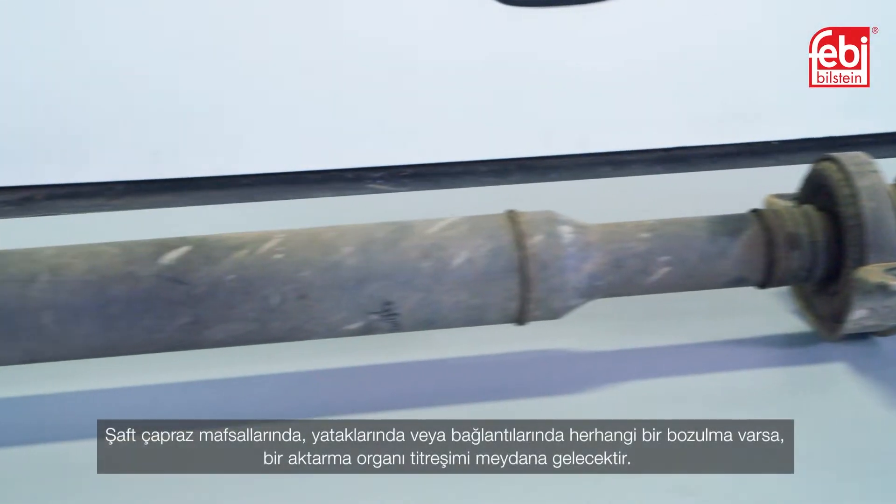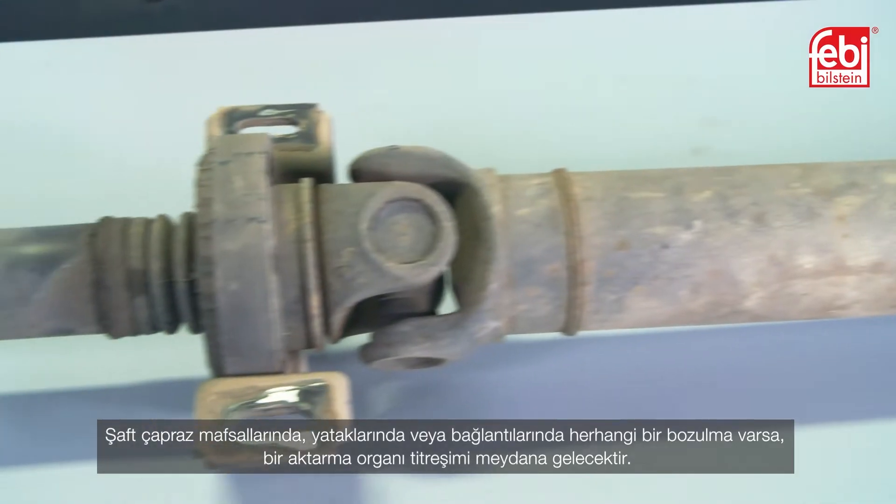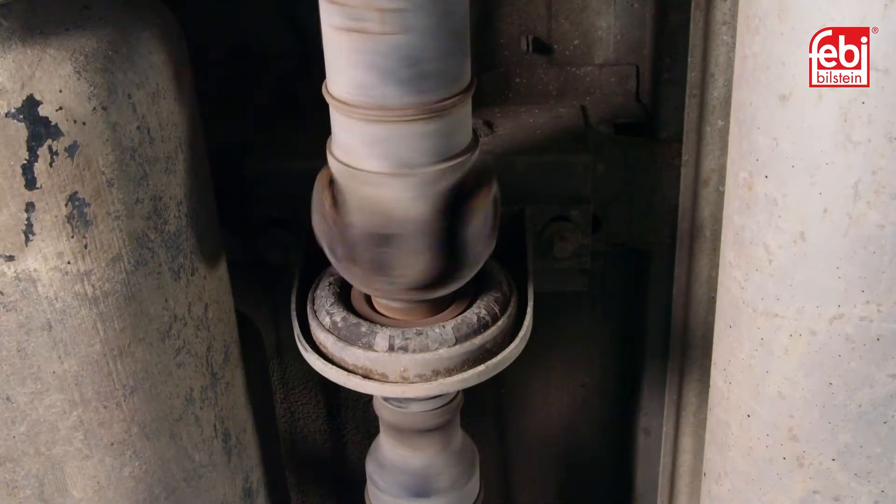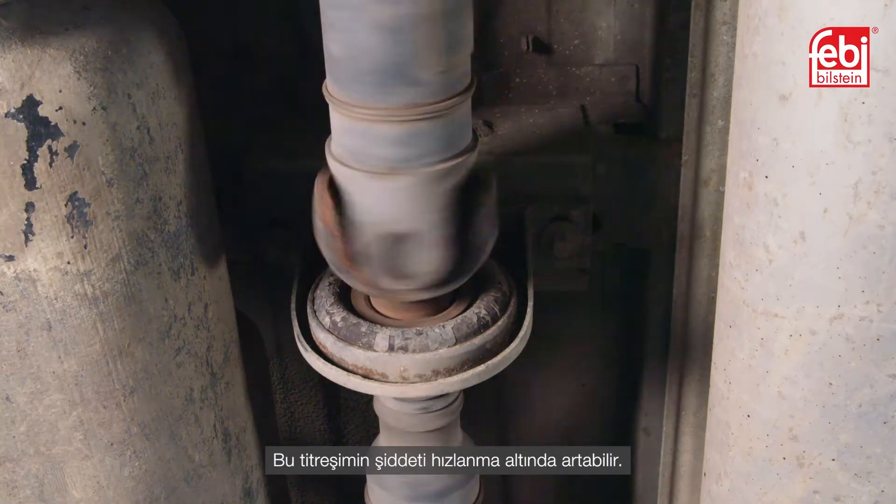If there is any deterioration of the prop shaft universal joints, bearings or mountings, a driveline vibration will occur. This can increase in intensity under acceleration.